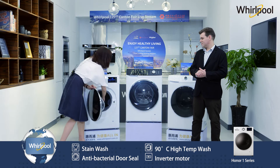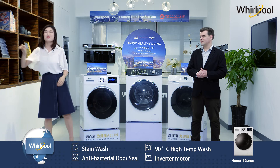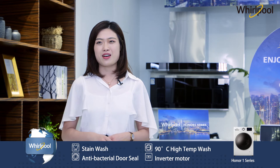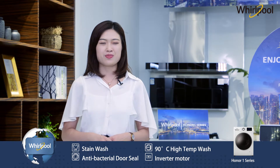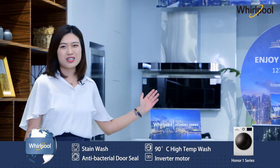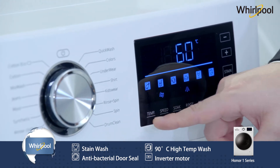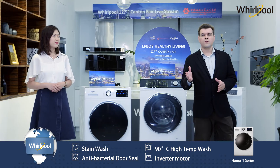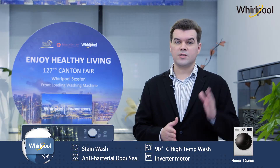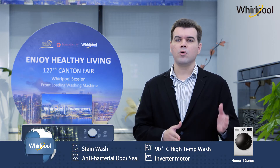After the stain wash function is applied, these t-shirts turn out to be just like a brand new white t-shirt. However, there are still some bacteria that can survive in extremely hot environments, so 70 or 80 degrees hot water may not kill those bacteria entirely. Our Honor series has 90-degree sterilization wash — not only is our temperature higher than most competitors, it removes bacteria and stains more effectively, acting both inside and outside the drum with certified bacterial removal of over 99%. Moreover, high temperatures prevent mold from growing outside the drum.